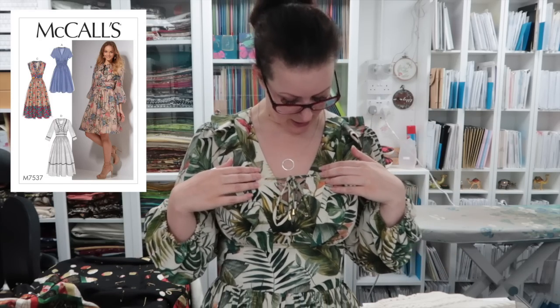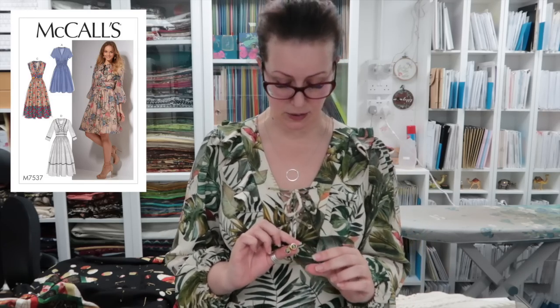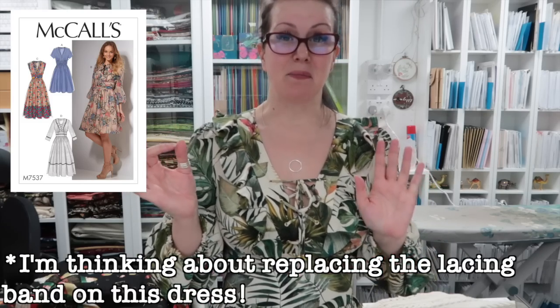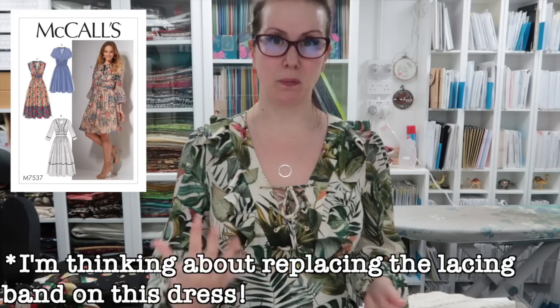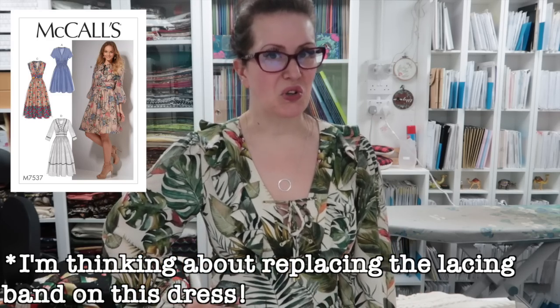I couldn't find copper hardware for this dress anywhere. Nimoway very kindly offered to send me some copper eyelets, but I couldn't find copper cord ends for it, so I've ended up using gold — I only have one silver cord end left. I don't mind mixing metals. I've got little gold eyelets on this one. They're not quite perfectly symmetrical — I used the same pattern piece to mark them and was very careful, but they're just a little bit off. Because everything is so busy though, I don't think anyone's going to come up to me and say my eyelets are out by a quarter of an inch.